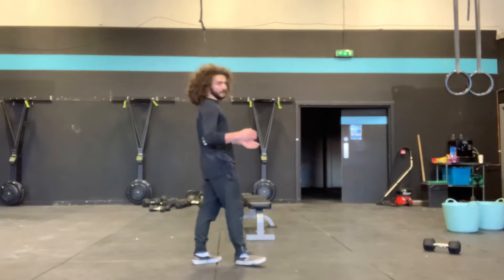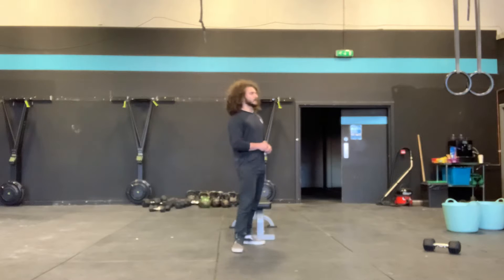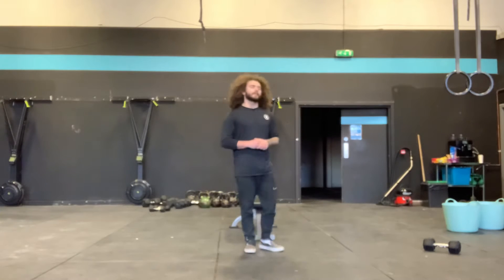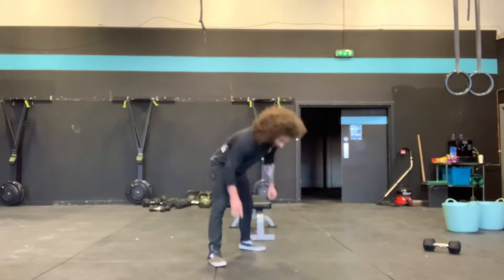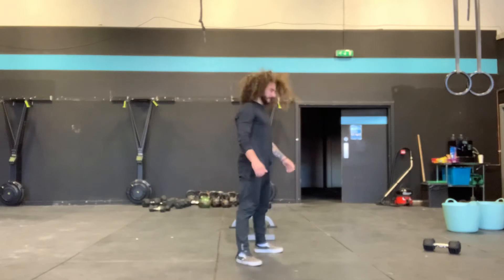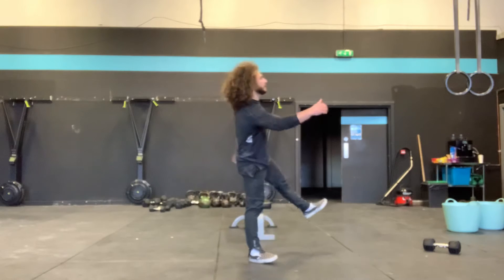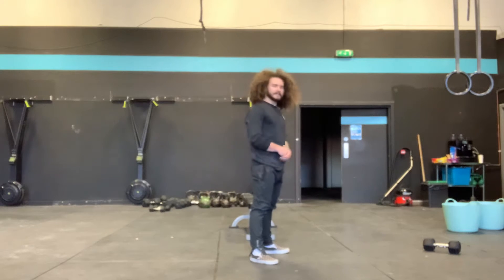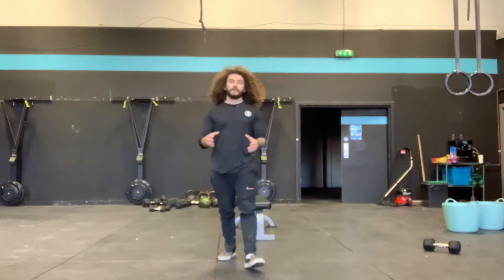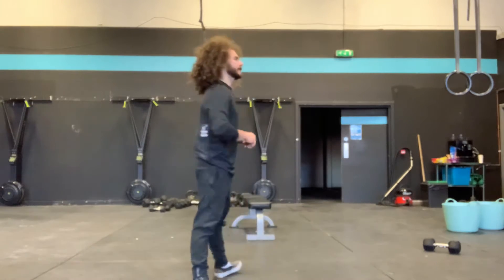Minute 2, we have 50 seconds again — as many rounds as we can of a burpee tuck jump and 2 step-back lunges. So we're going to hit the floor, get back to the feet, jump, drive the knees into the chest, step back, stand tall, step back, stand tall, back into that burpee and tuck. 50 seconds of that combo, as many rounds as we possibly can.